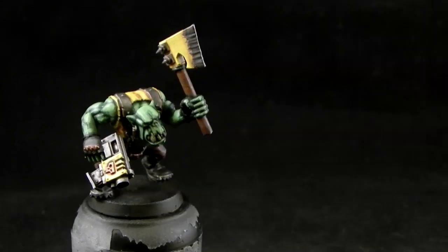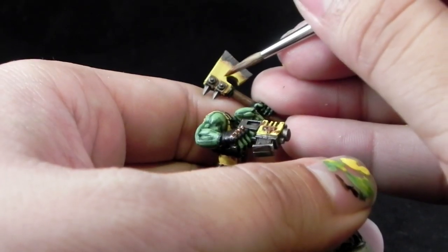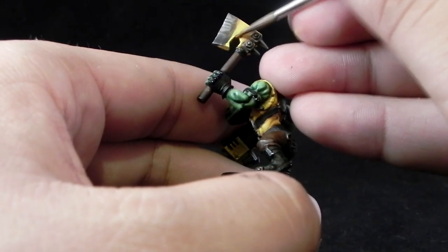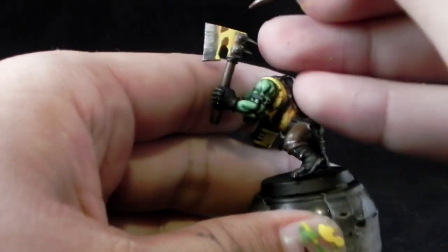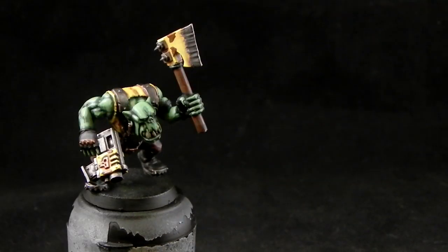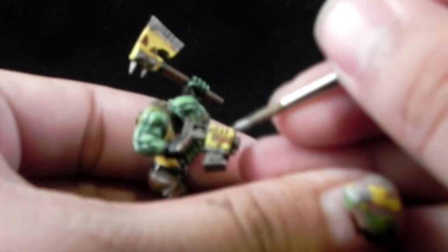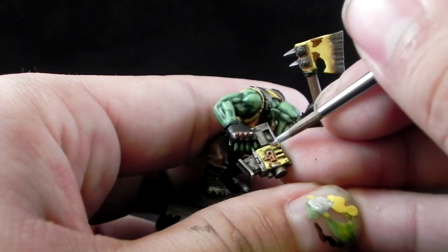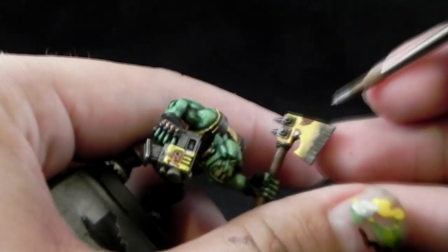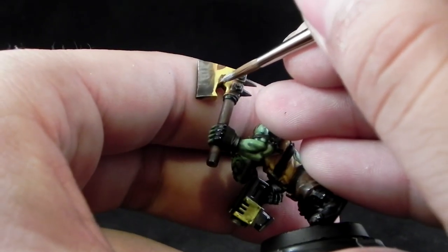Next I'm going to use Mournfang Brown again, and with this color I'm going to stain the yellow and metallic yellow areas to make a little bit of battle damage like this. Then I'm going to use Mournfang Steel and color a little bit of silver inside of the brown areas. Just try to leave a brown outline to these areas and you'll have yourself some decent looking battle damage.